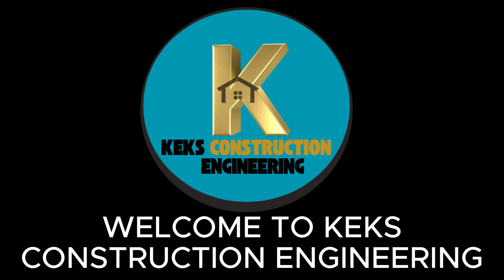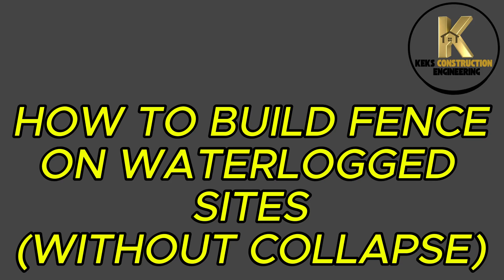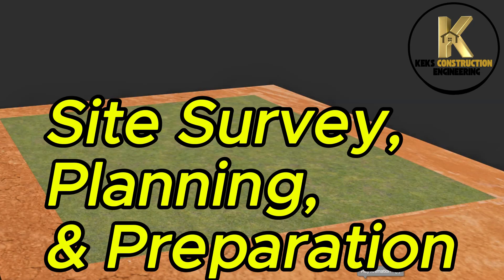Welcome to KEX Construction Engineering. Today, we will be showing how to build a fence on waterlogged sites without collapse — covering site survey, planning, and preparation.